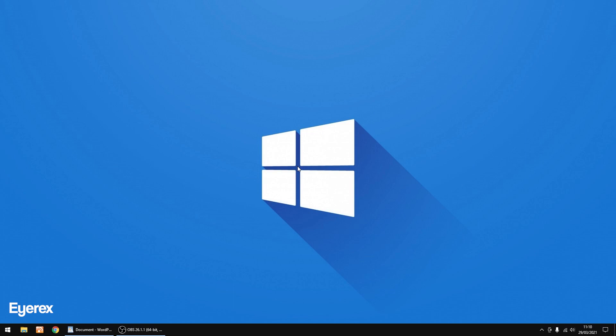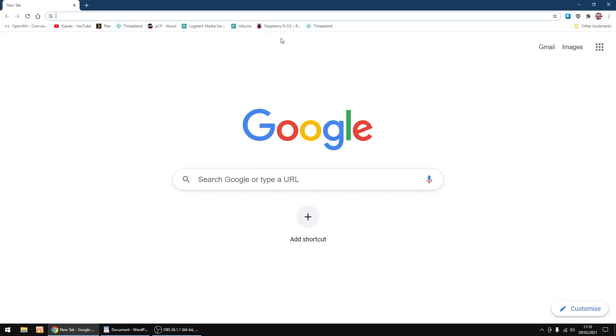Hello, back again. I'm going to show you how to build TVHeadend from the master, which is a more up-to-date version than using the stable release that has been out a while. Remember, using a master may have the odd quirk. I'm doing this install on a Raspberry Pi 3.